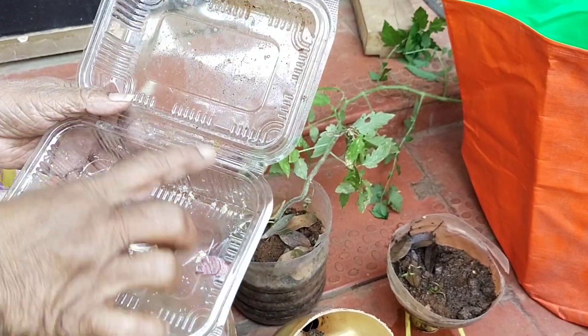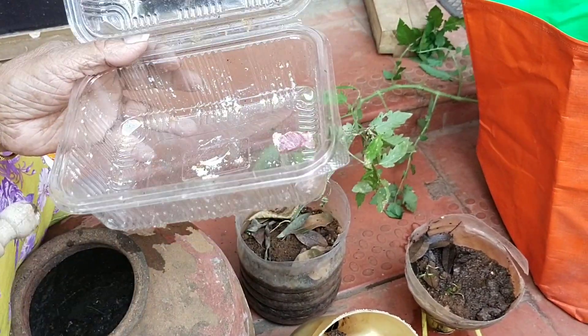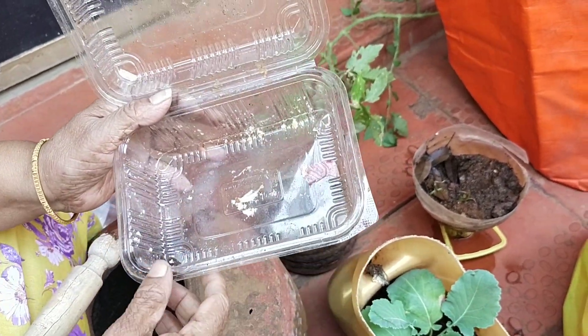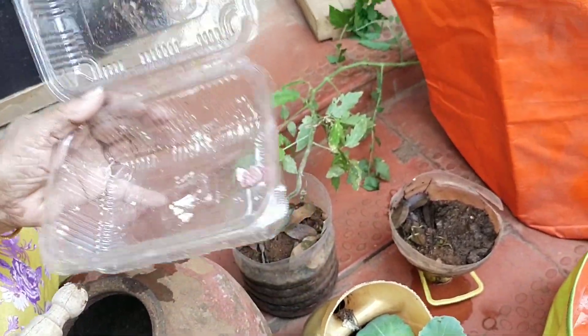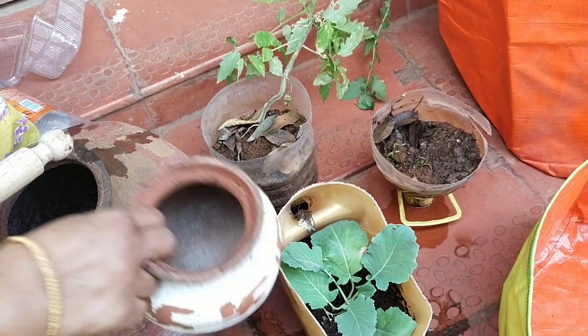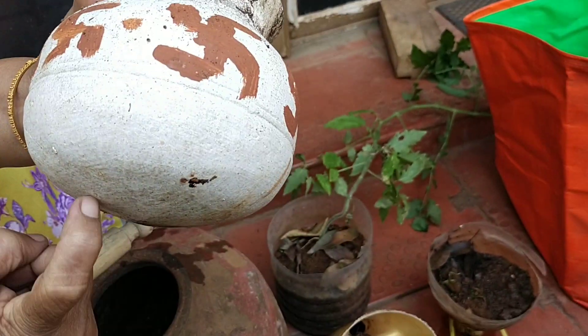Instead of throwing this container away, make two to three small holes for drainage and you can grow coriander seeds or methi seeds. Please make use of this instead of throwing it. And here is a small matka — I'm just going to make two to three holes in it and you can grow anything in this.